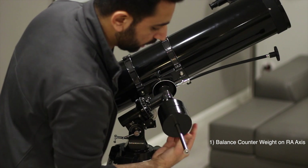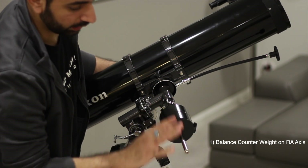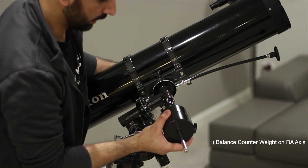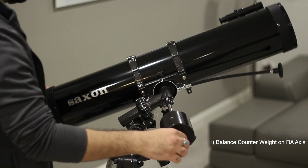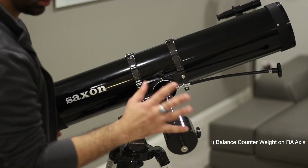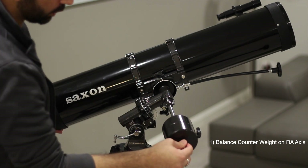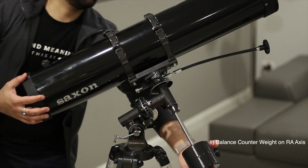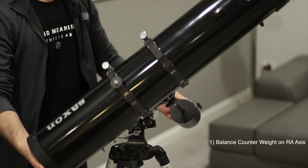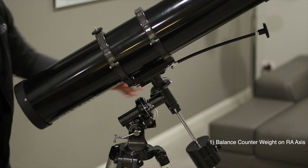I'll loosen it up and make sure the security screw is in place so that you don't accidentally drop the weight on your foot. I'll move the counterweight slightly so that it seems balanced. As you can see after adjusting the counterweight, the RA is just not moving — wherever I leave it, it just stays there. I check it on the other side just to make sure the weights are all good.